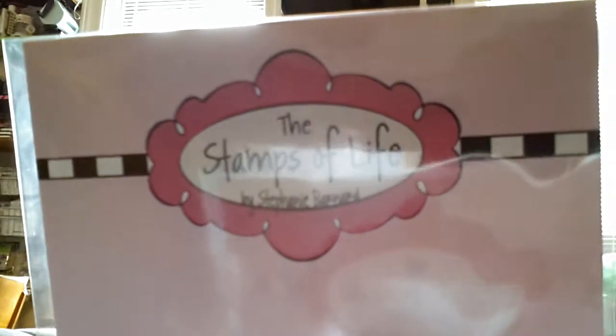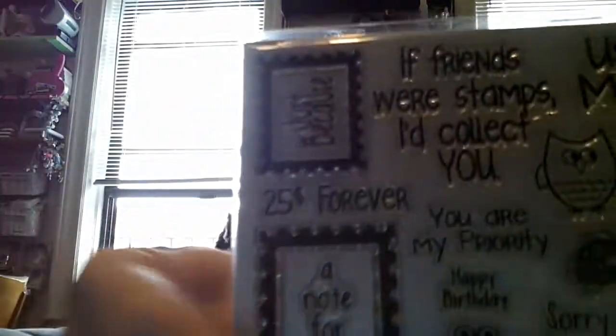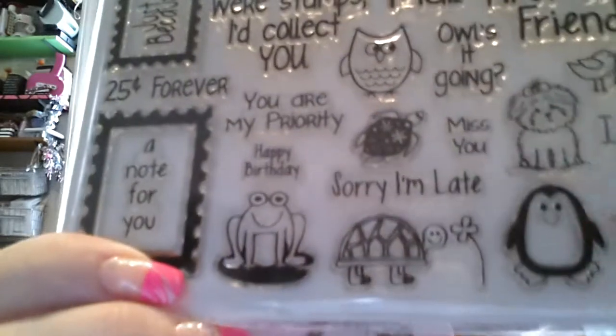I ordered this die set from Stamps of Life. I got it because Cara sent me this stamp set a long time ago because of the turtle — I love turtles — and these dies cut out those little turtles.